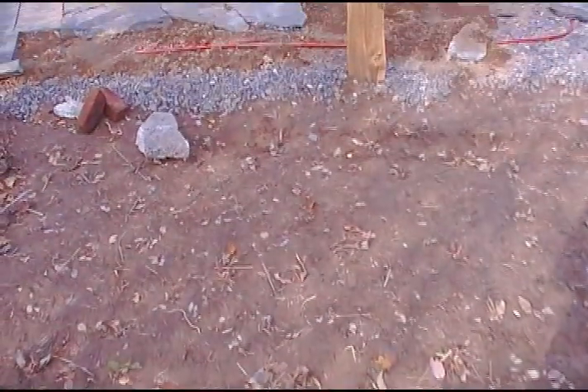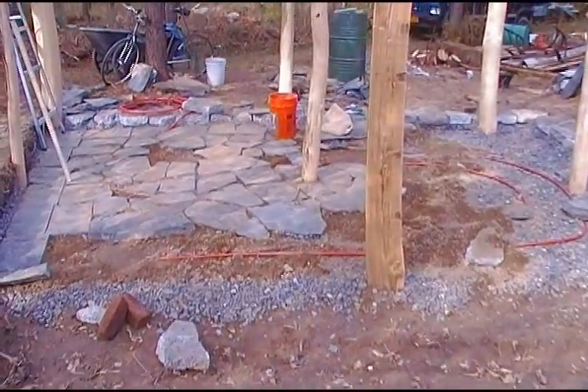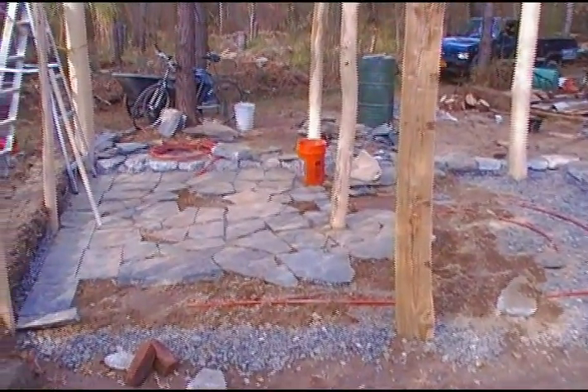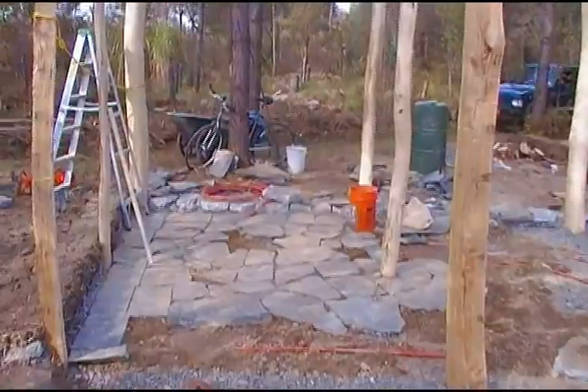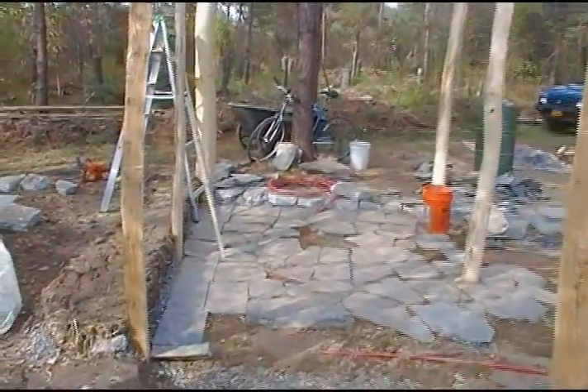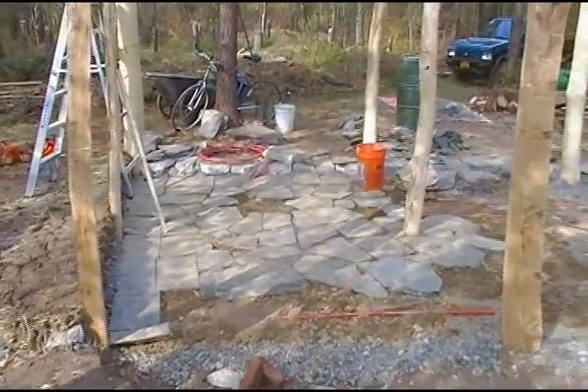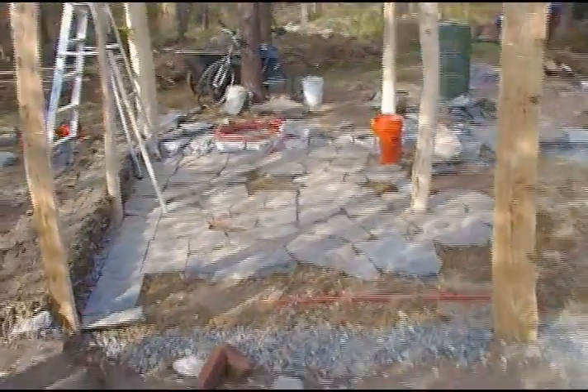October 23rd, 2011. This is Edible Acres. This is another installment of the project Building the Cobb Cottage. I did a video before that shows an introduction to the space, but things have evolved enough where it's worth seeing what's going on here.